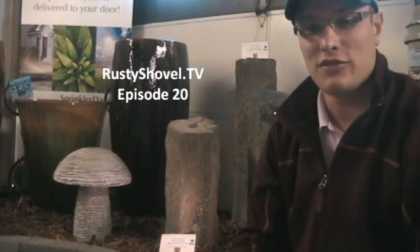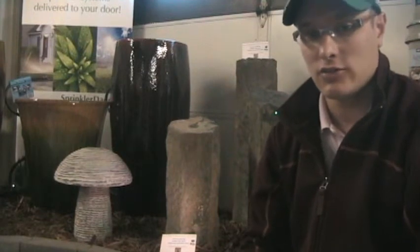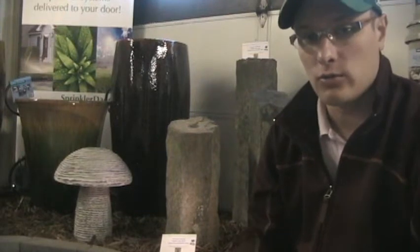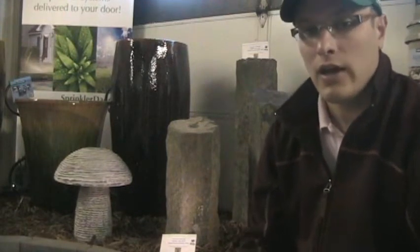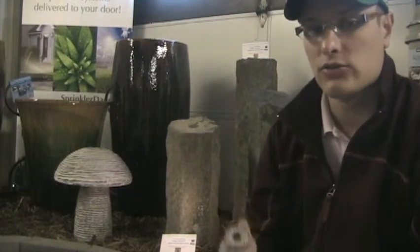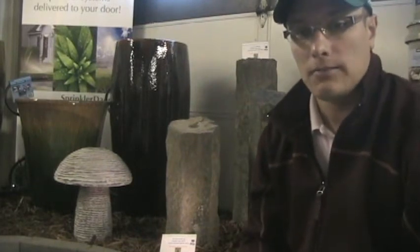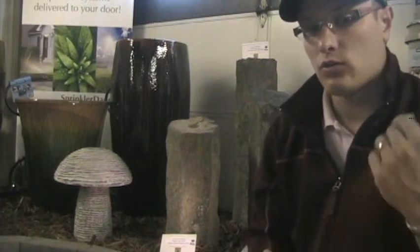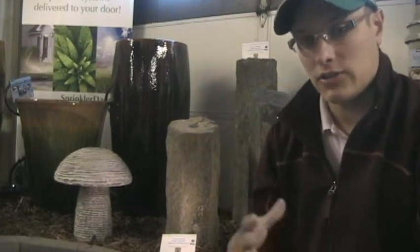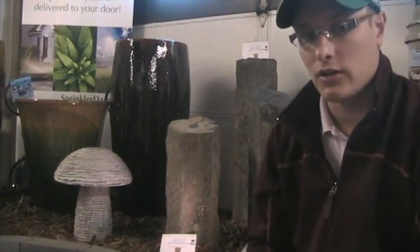Hey, I'm Sean for Rusty Shovel TV. In this episode I wanted to show you a nice addition for some of our cord bubbler water features that work with the Aqua Basin system, and that is the LED core ring light. This is for use with a lot of our cord bubbler features, and it's a great little feature that really makes your bubbler, your water feature, stand out from the crowd.